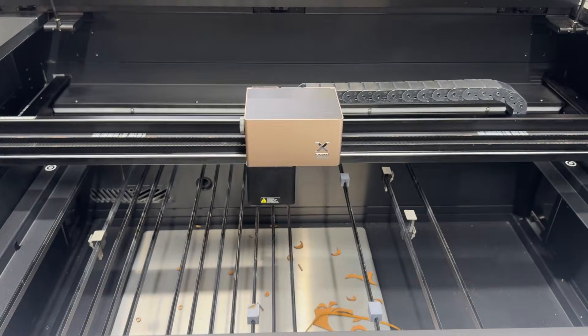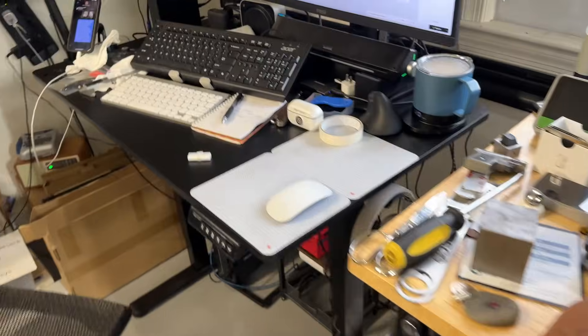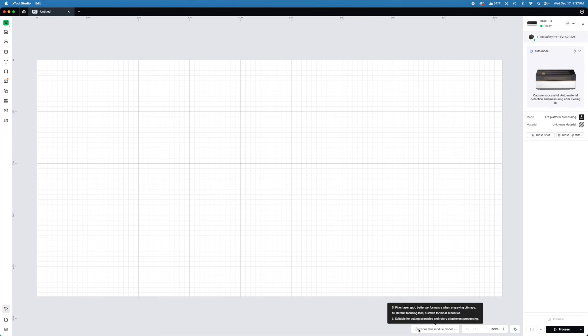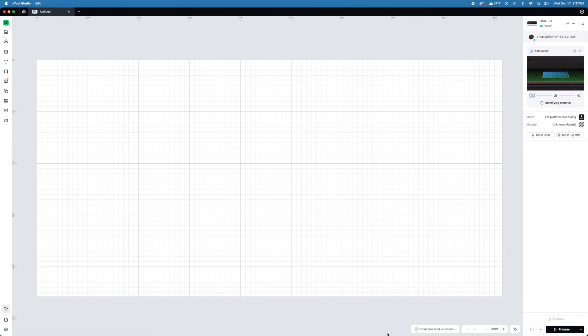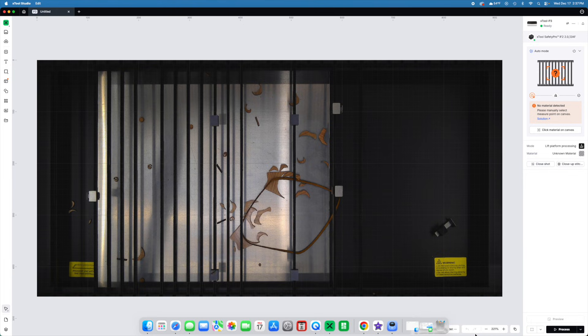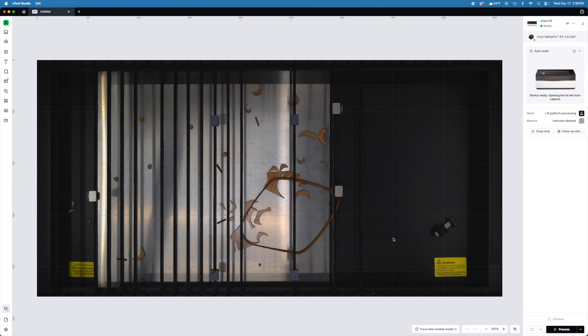Now when we turn on the machine it should automatically recognize the small lens, but if it doesn't I'll show you how to tell it manually. I'm going to the back of the machine and turning it back on. It will fire up and reset itself. I'm recording my screen now — I fired the computer back up, came up to connect, selected P3 and it reconnected. If you come down where it says Focus Module, you'll see Small, Medium, and Large. It did not automatically detect mine, so I clicked it, closed the lid as prompted, and now it says S — so it knows it has the small focus module. Device ready.